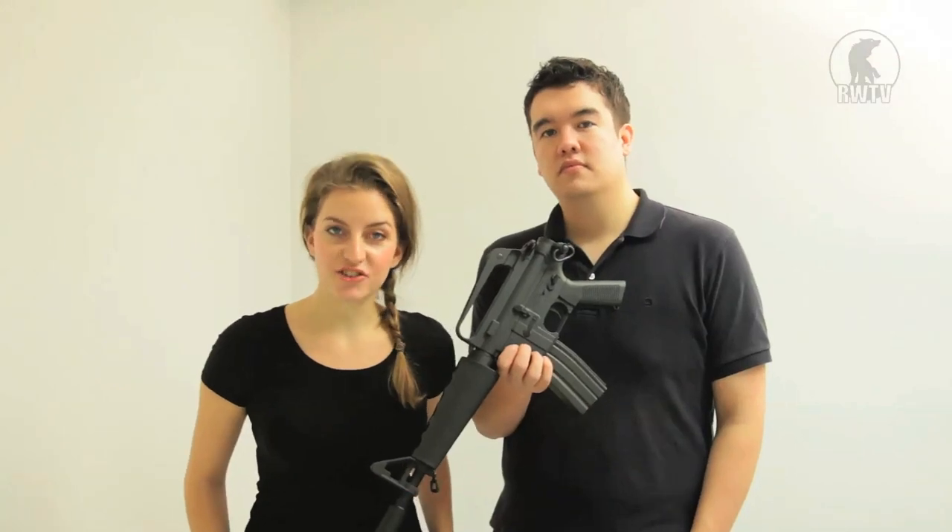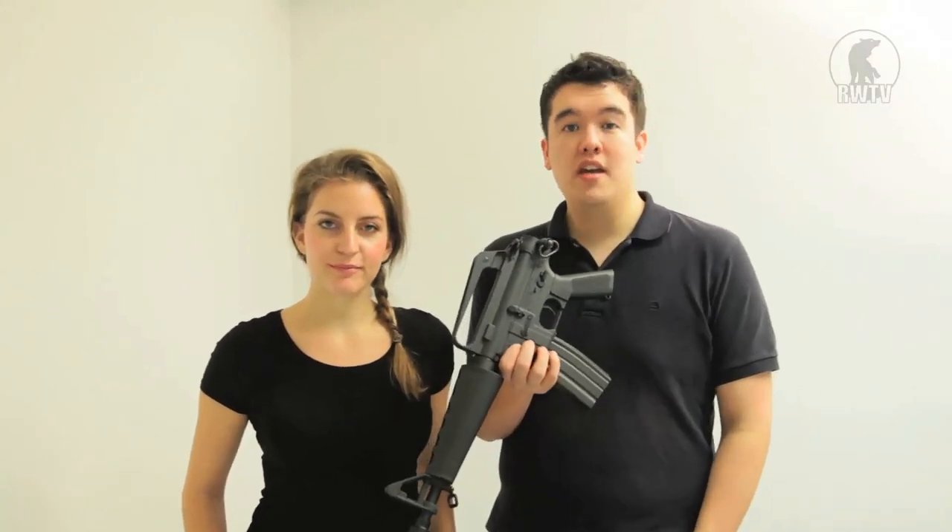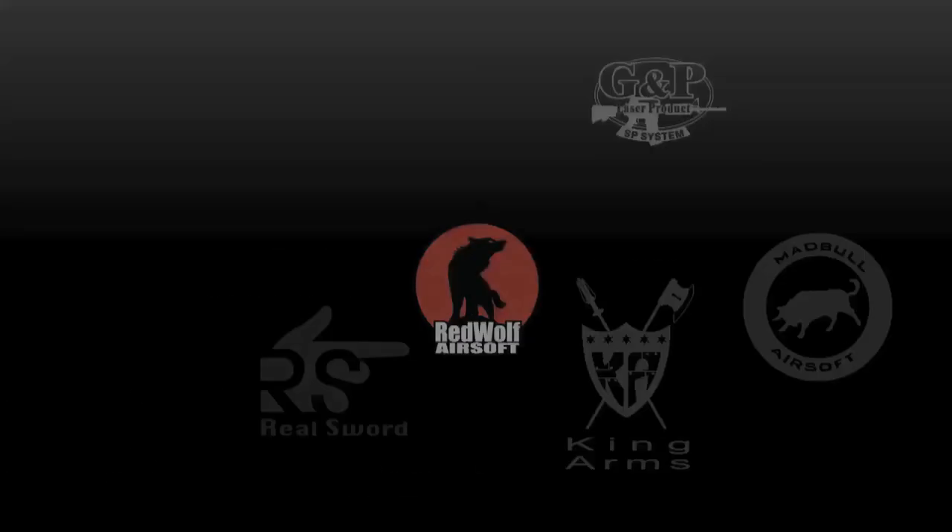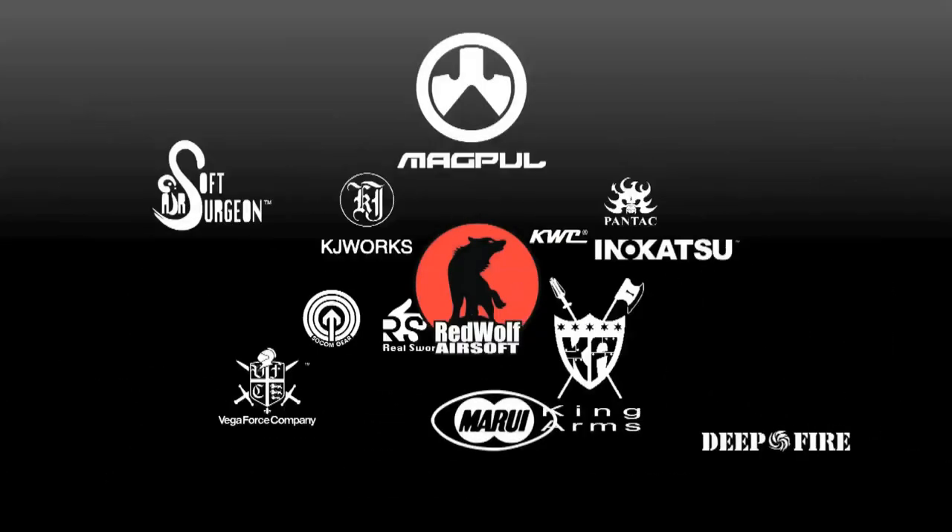So that about covers the essentials. This has been the GMP Car15 Stubby. You can find this and many more products on our website at www.redwolfairsoft.com.